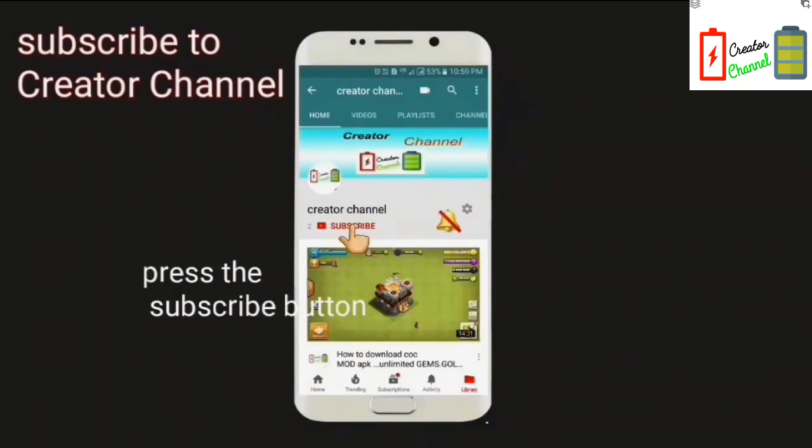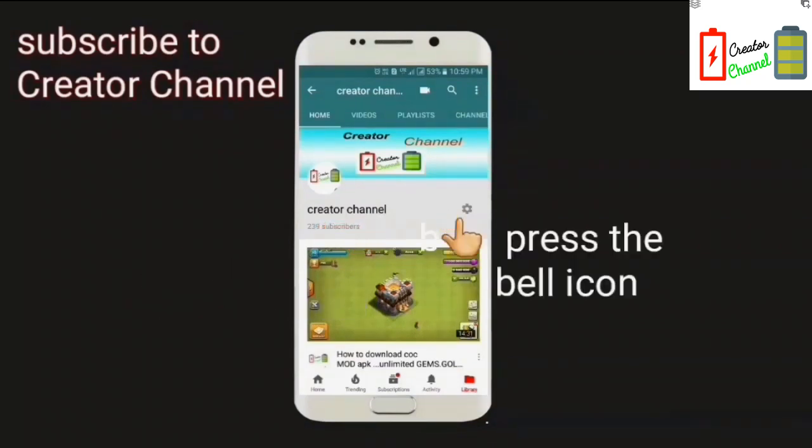Subscribe to the creator channel and press the bell icon to see the latest technology videos first.